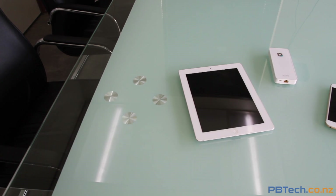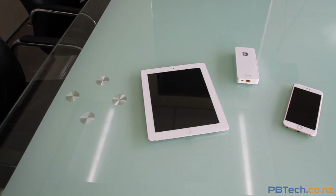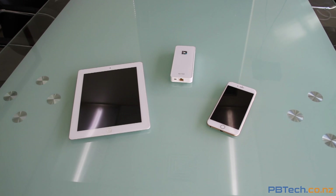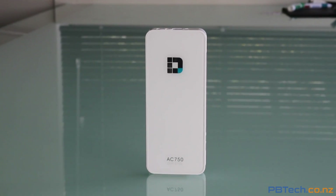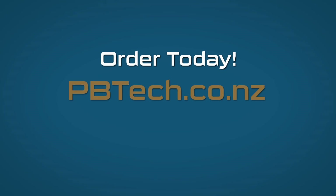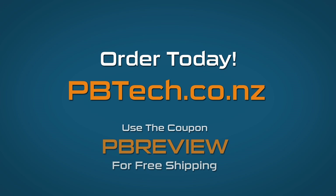So if you ever run out of battery, want another layer of security on a public network, or find yourself at a place that charges for internet per unit, just pull out the DIR510L and get blazing fast Wi-Fi across all your devices. Pick yours up today over at pbtech.co.nz and use the coupon code PBREVIEW for free shipping.